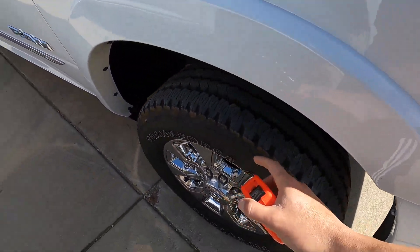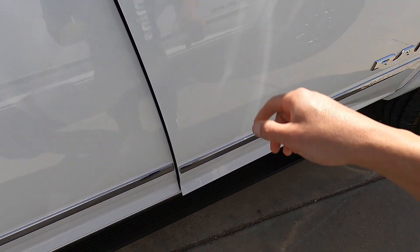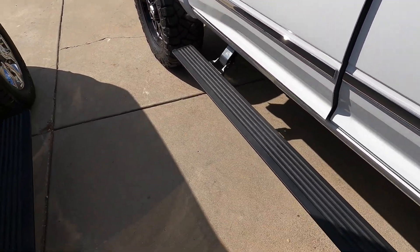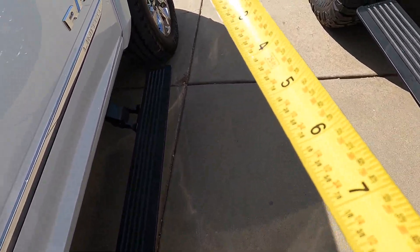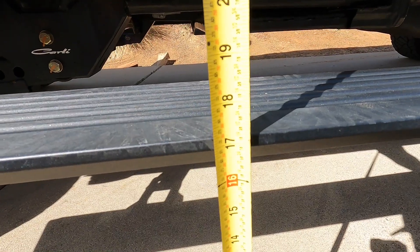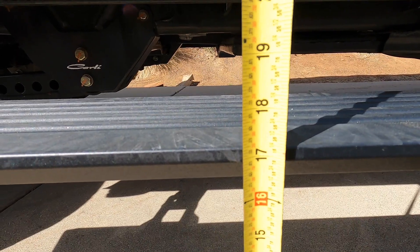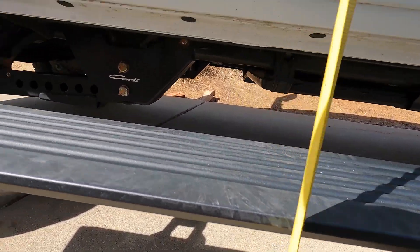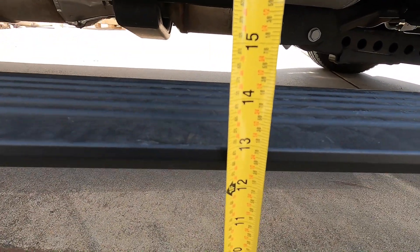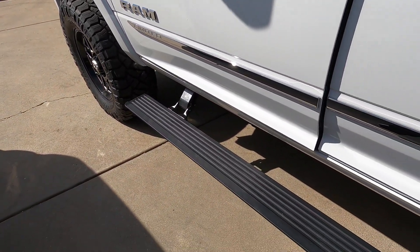So they're not true 37s and 33s, guys. Now we'll do steps. The middle step — call it 17, 17 and a quarter. And the stock one we're at 13 on the top — that's a four-inch difference right there. Pretty good.